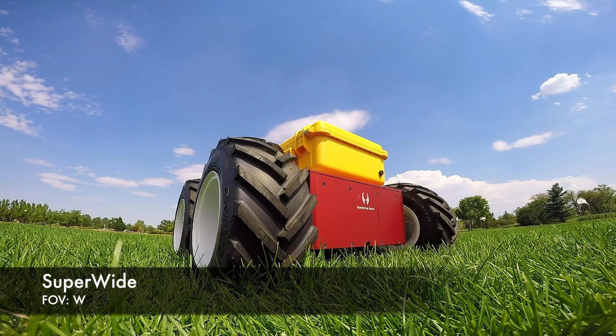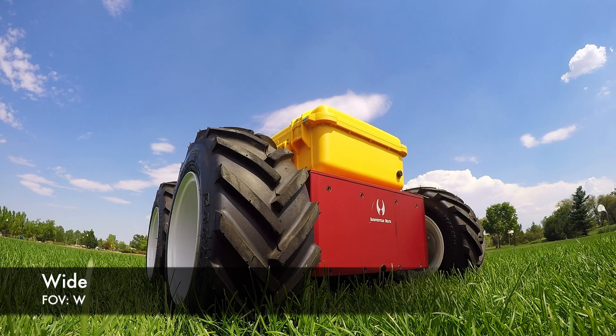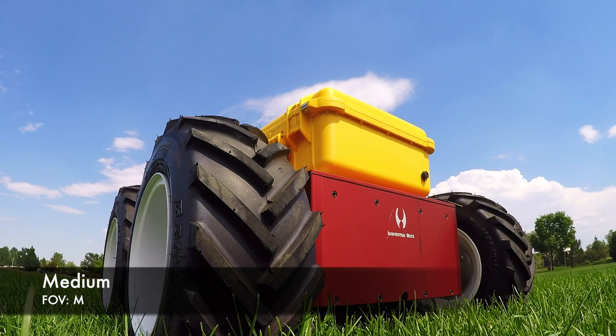Here are those four fields of view again. Watch how we effectively zoom in simply by changing the field of view on the GoPro.